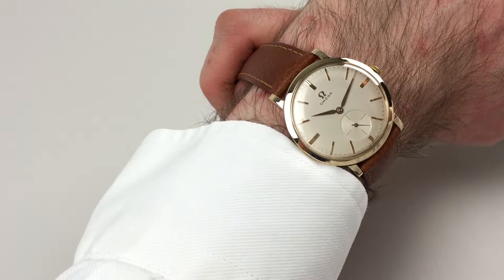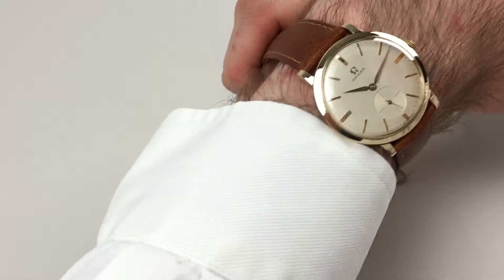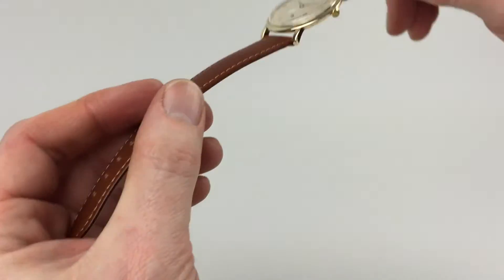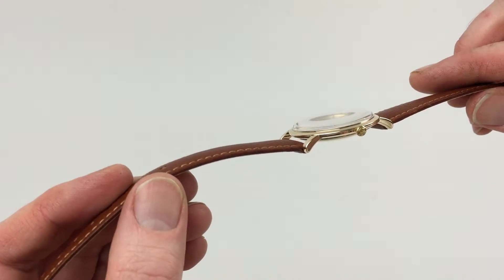This 9 karat gold slim Amiga wristwatch is a hallmark for 1960, with the Amiga logo to the crown on the slim side profile.